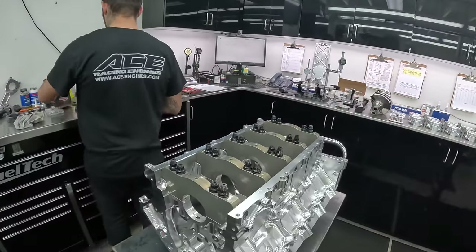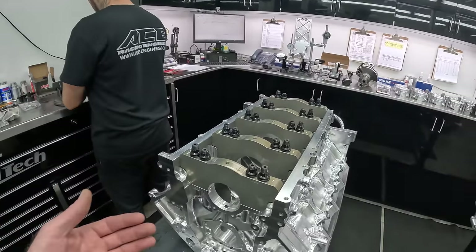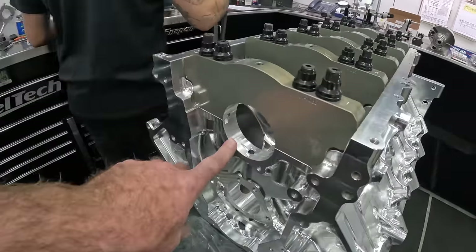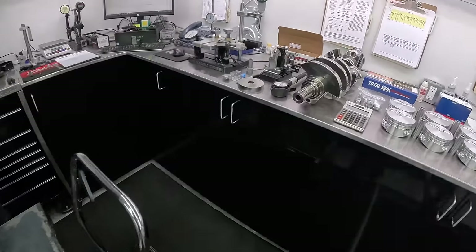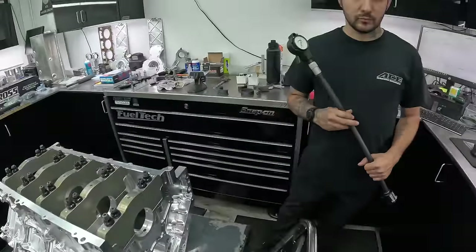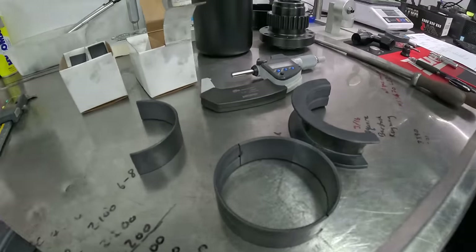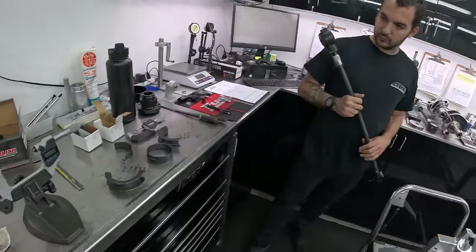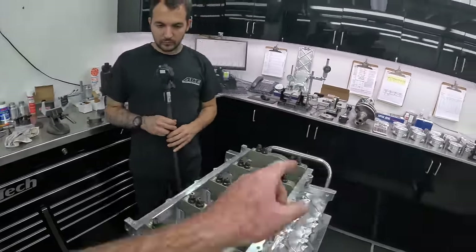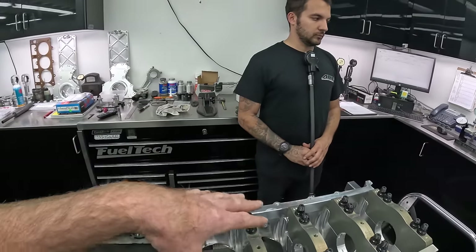This is step-by-step how to measure and set your oil clearance between your main bearings on an LSX engine here at Ace Racing Engines. For you guys at home that have never done this — maybe you're having somebody build an engine, you just want to be more educated, or maybe you're going to build an engine yourself — what we're doing is we're going to determine the bore size of the mains. We're going to measure the main journals on this Windberg crankshaft, and we're going to measure the thickness of our Clevite bearings, which have been coated by Calico Coatings.